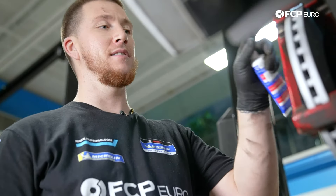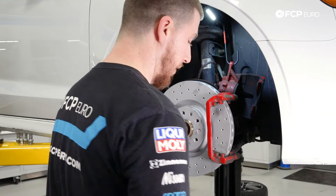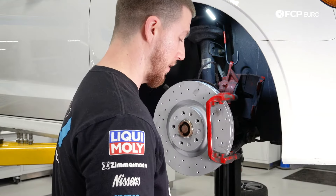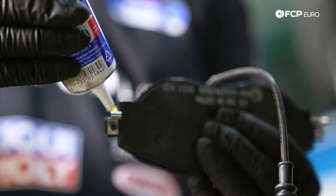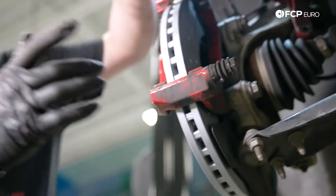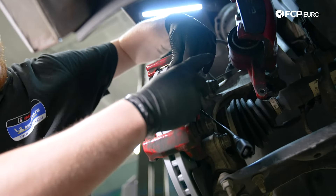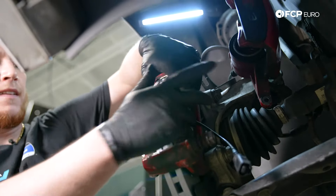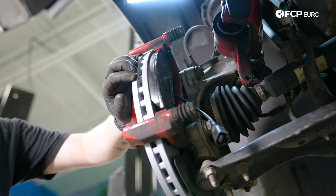Now that the brake caliper carrier is installed and torqued, we're going to install the brake pads. Start with the inward brake pad — this is the one that has the brake pad wear sensor. You'll see the anti-rattle clips, which we're going to lubricate with Ate brake lube. Slide the inner pad into the caliper carrier and push it in, then do the same step for the outer brake pad.